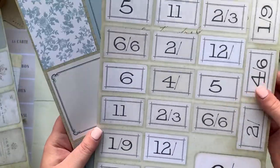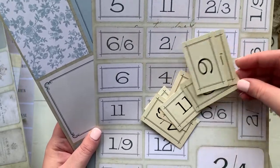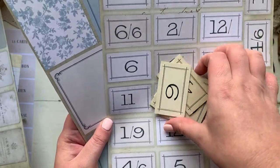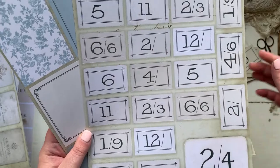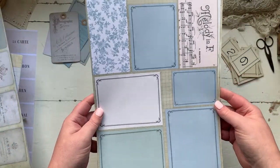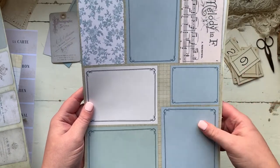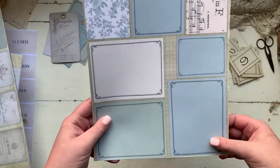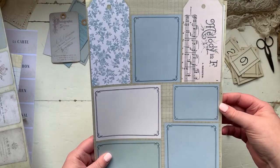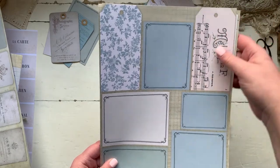The second page is some vintage price tags — again these are all from original price tags that I've got in my collection. And then the last sheet is actually some journal cards that I've created to coordinate with my papers. These are all just digital designs that I've put together and all the colour palettes coordinate. And then there are two lovely tags there.